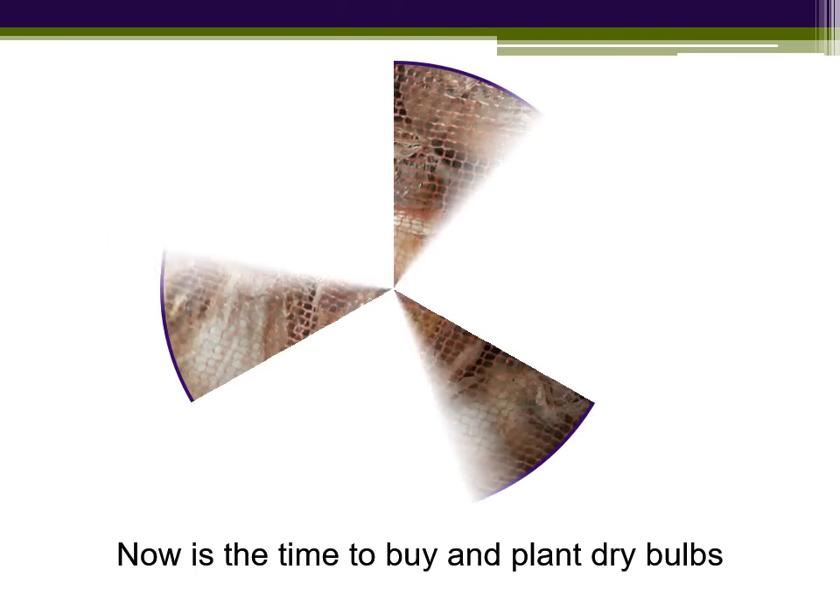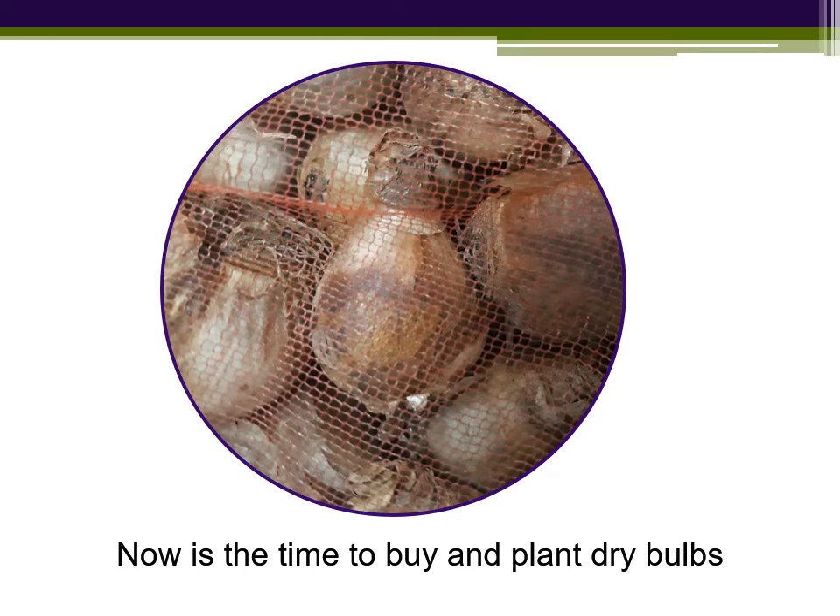In autumn, you can buy dry bulbs online or from nurseries, garden centres, even supermarkets. I've just taken delivery of a box of bulbs for a gardening therapeutic project that I run and I thought it would be nice to have a look at some of our choices.